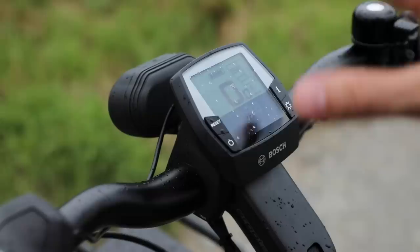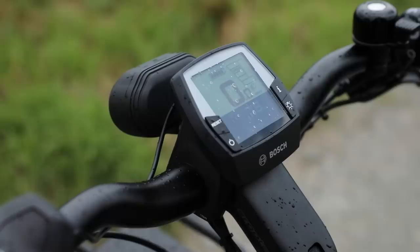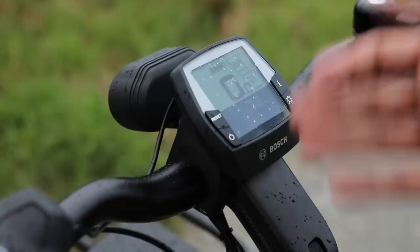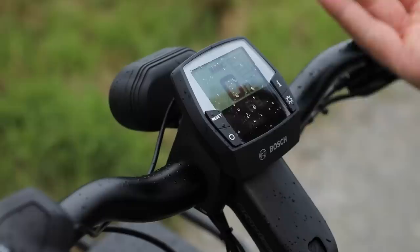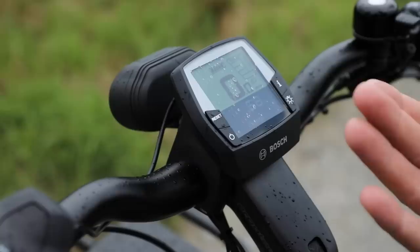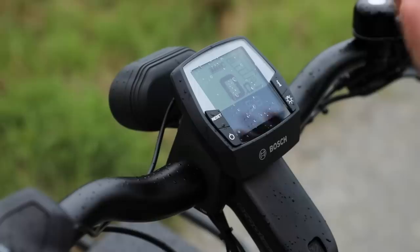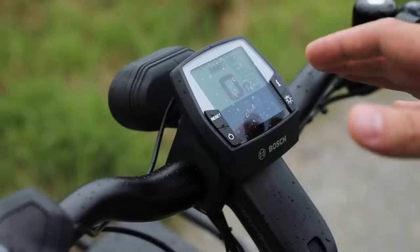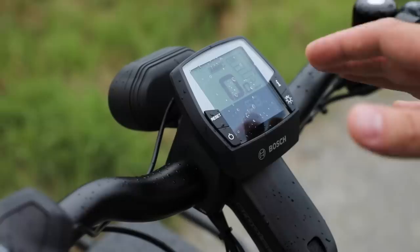Then we go into e-mountain bike mode, which previously was specific just to the CX version, but for the Generation 4 Bosch motor system this is also available for the speed motor. The sport/e-mountain bike mode provides assistance dynamically between tour mode and turbo mode — turbo mode is 340% and tour is 140%. When you're on a flat surface and don't need as much assistance, it defaults to more of that tour mode, but once you start climbing a hill it'll go up to turbo mode. This works really well for mountain biking but also for a lot of other terrain. This is something you can enable or disable at the dealer level.